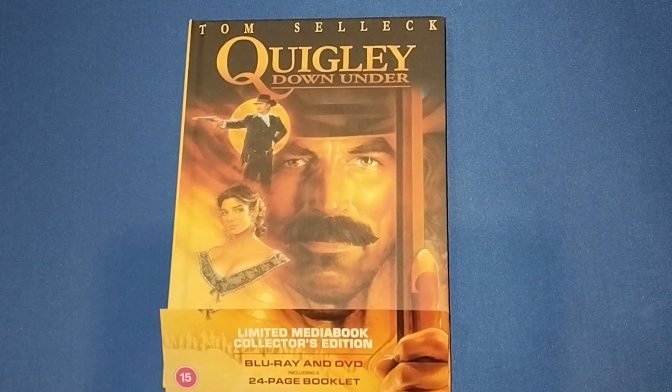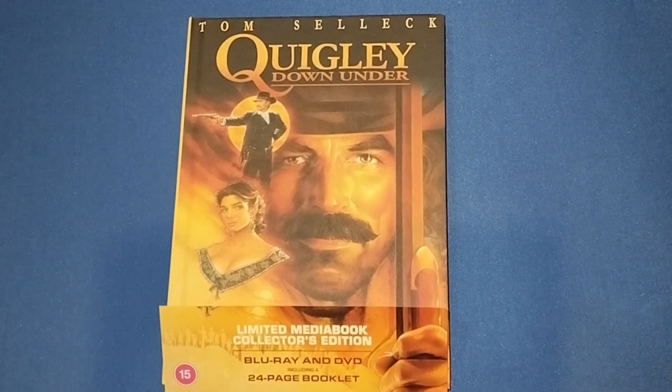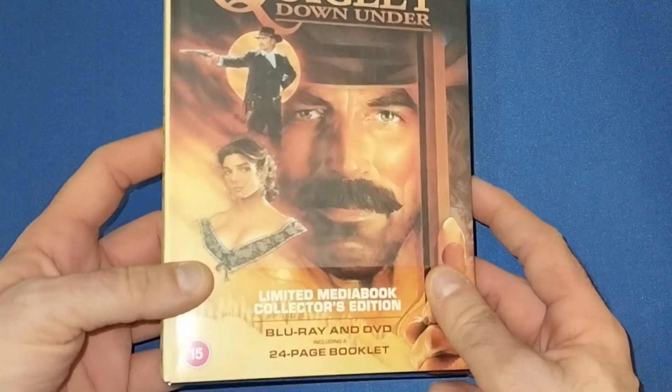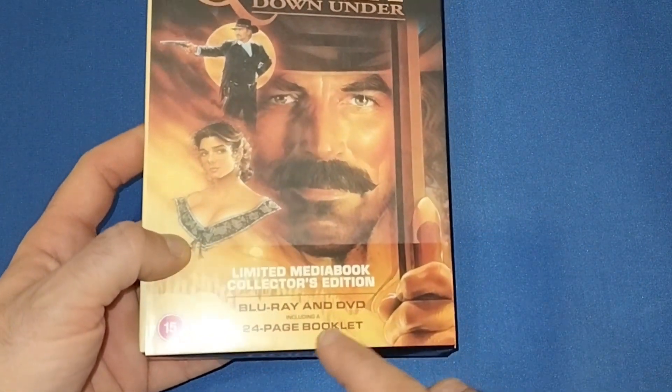Hello and welcome back to my channel, Welcome Reviews. I'm Gareth and today we're going to be looking at Quigley Down Under - the limited media collectors edition, media book collectors edition. This does come with the Blu-ray and DVD.